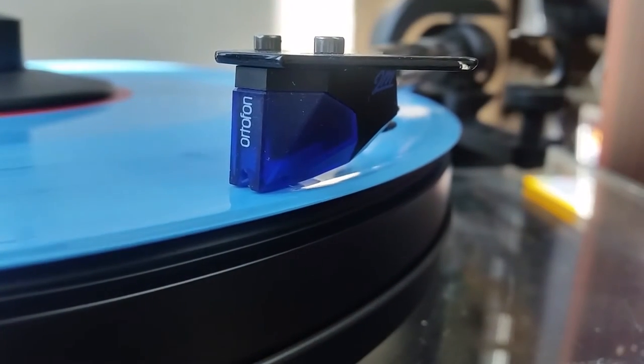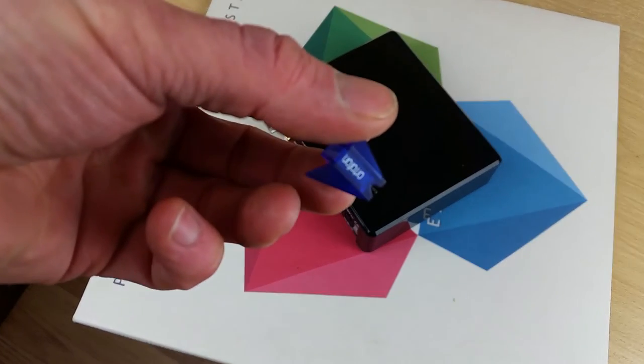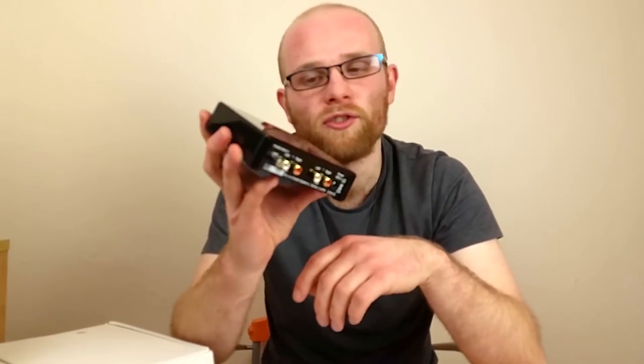To dig a little bit deeper into what a phonostage does, you need to understand a few key points. Firstly, the electrical output of your turntable stylus or cartridge is actually an incredibly low voltage — so if you've ever plugged your turntable into a normal line-level input in the back of your amplifier, the volume is rather low. So one of the jobs a phonostage does is to take your turntable's phono-level output and apply gain to it so the amplifier can use it.